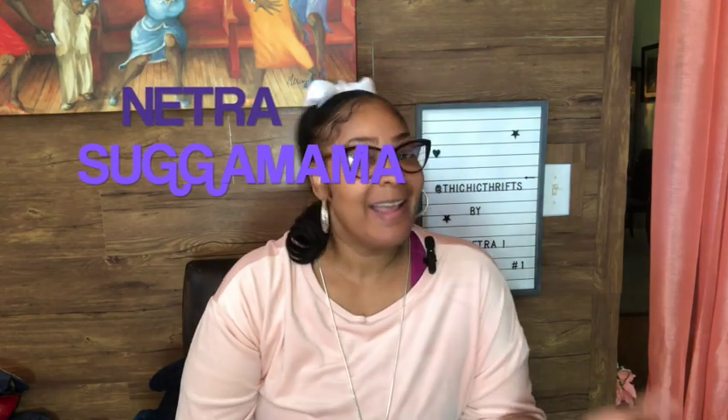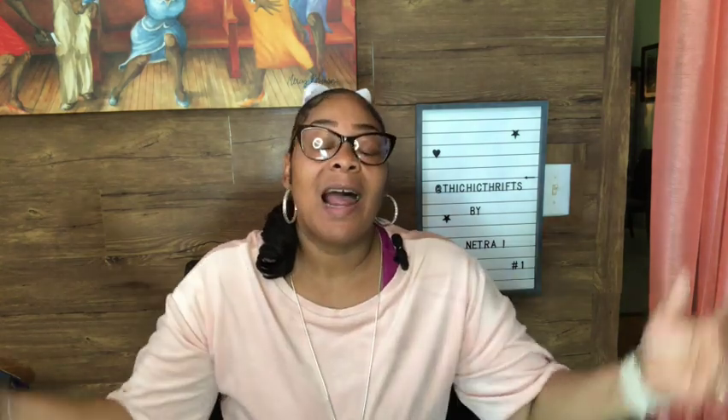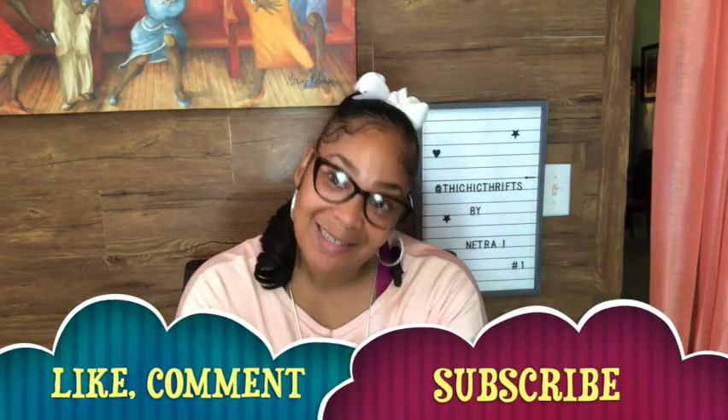Hi, you guys. Before we go any further, if you're new to this channel, my name is Nitra, a.k.a. Sugar Mama. I'm usually here doing fashion, thrifted fashion ideas, or inexpensive fashion ideas. But this week I'm doing this video about cutting down heels — or can you cut down heels? If you're new to the channel, welcome, I love you! Make sure you leave me a comment, hit that like button, and subscribe. I hope you have an amazing week. Now let's get back to the video.